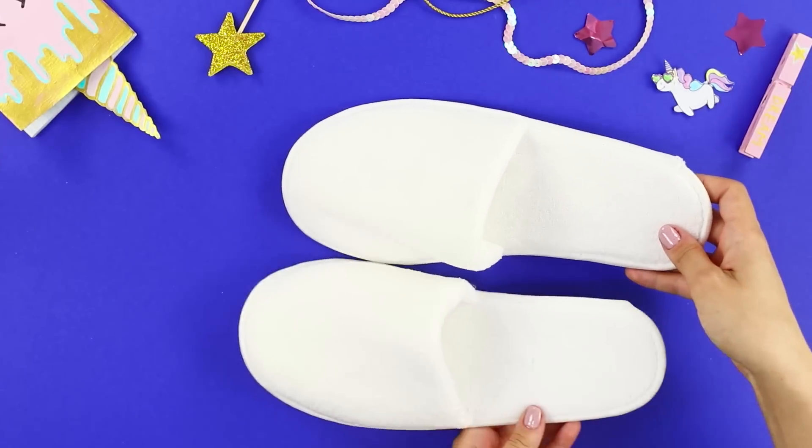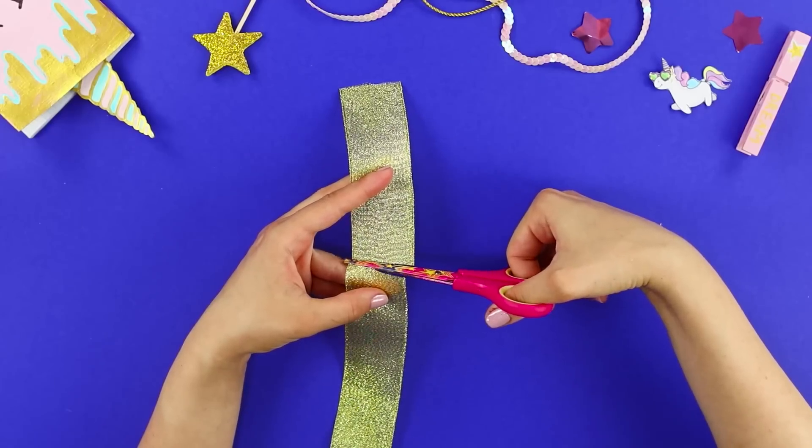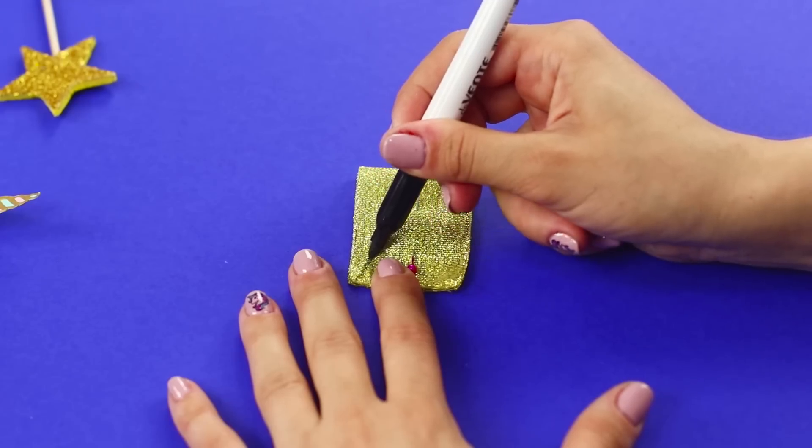White slippers are so boring! Cut a small piece of a gold ribbon and seal the ends with a lighter. Fold the piece in half and pin it in the middle. Draw a triangle on the ribbon.